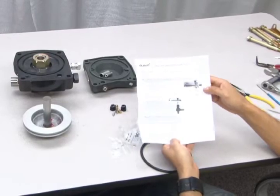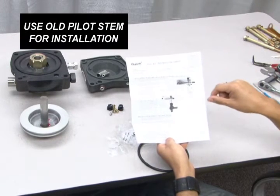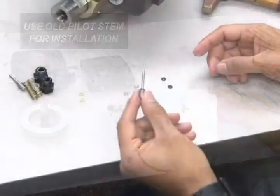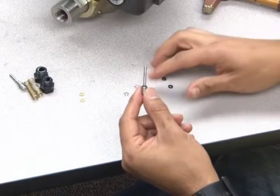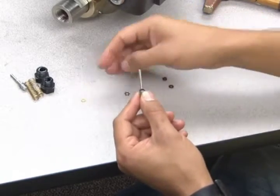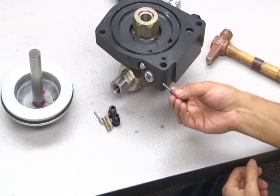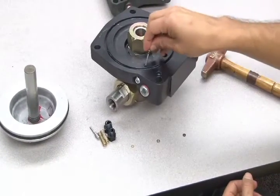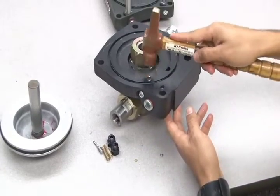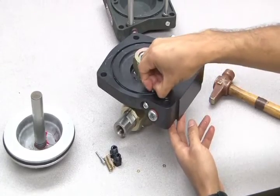Now, to install the new packing, refer to the instructions provided with your replacement kit, which details how to use your old pilot stem to aid in this process. Hold the old pilot stem in one hand and slide the new packing parts onto it in the order indicated on your instruction sheet. Once the packing parts have been assembled, insert the old packing stem into the inside of the end cap casting. Then use a hammer to pack the parts into the end cap. Pull out the old pilot stem and place it to the side.